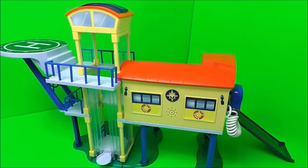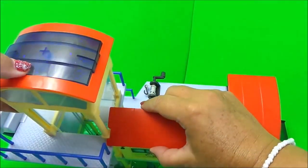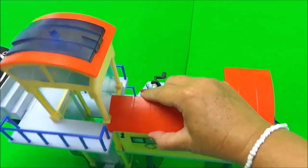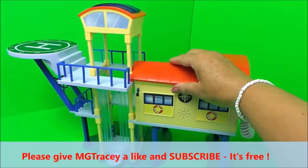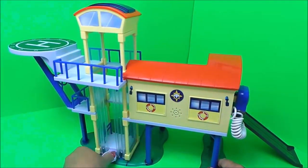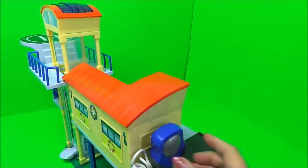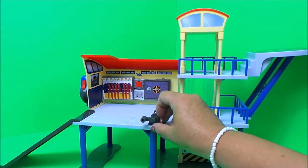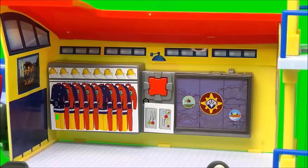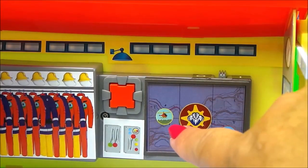So then guys, this is our amazing Ocean Rescue Centre. It has a light at the top — on and off. It has a helipad for Wallaby 1 to land on. It has a lift, a loud speaker, a ramp, and a winch. Also excitingly, there's a master alarm inside — that one was for Wallaby 1, and if we press it again it'll be for Neptune.